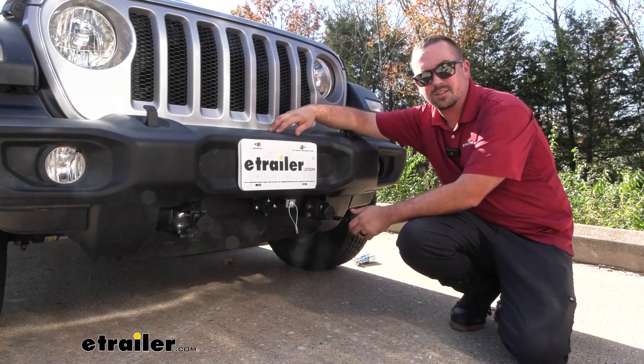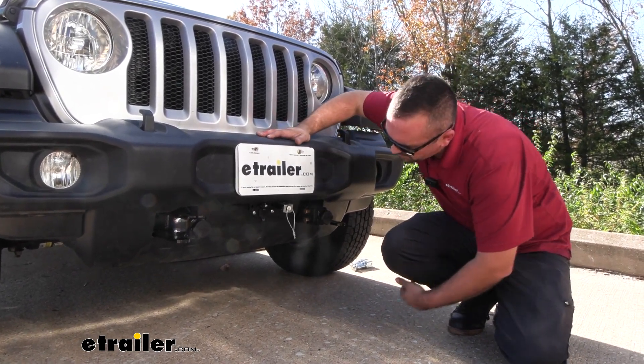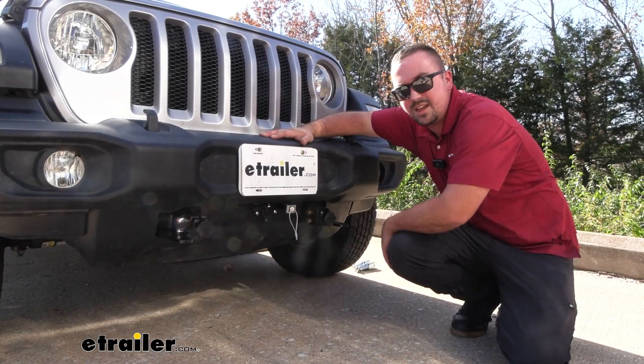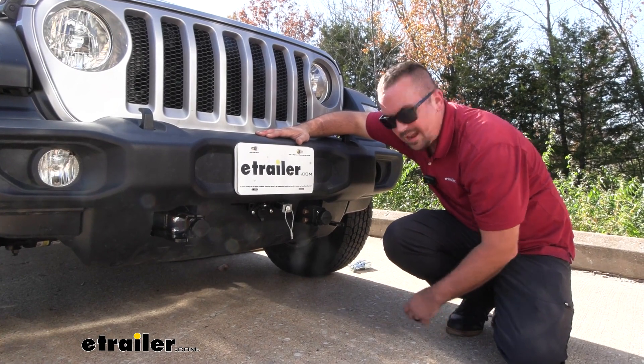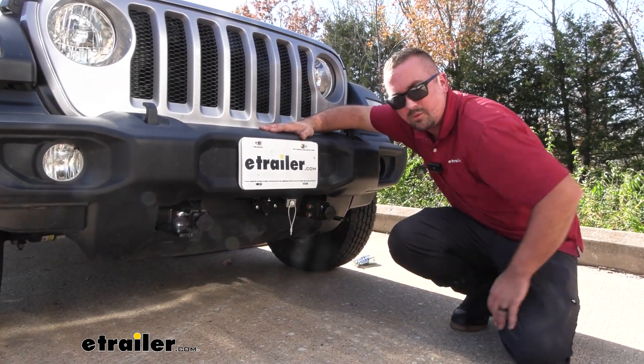This is what your base plate is going to look like when it's installed on your Wrangler — overall it's a pretty clean look. Really all you see is where the arms attach and your safety chain loops, but it makes it nice and easy to hook up your components. It also comes with a bracket that allows you to get your diode wiring hooked up as well as mounting your breakaway switch.